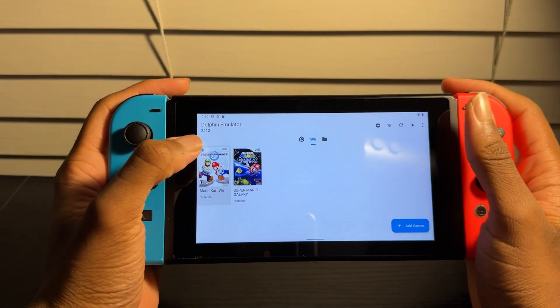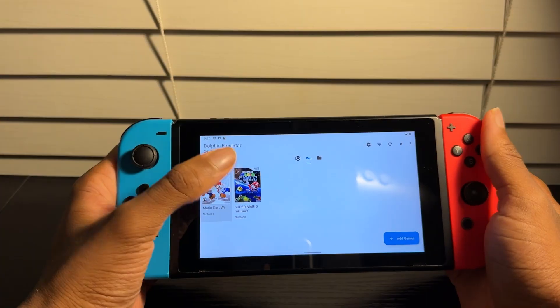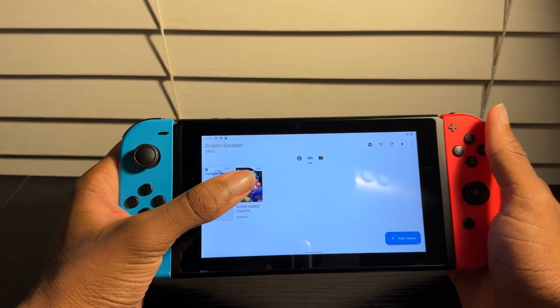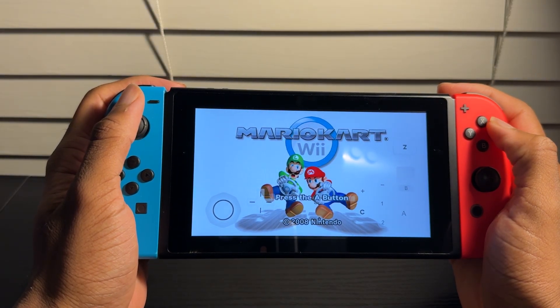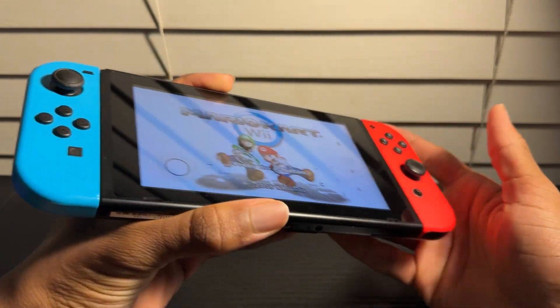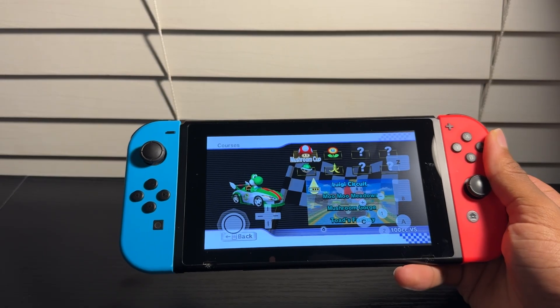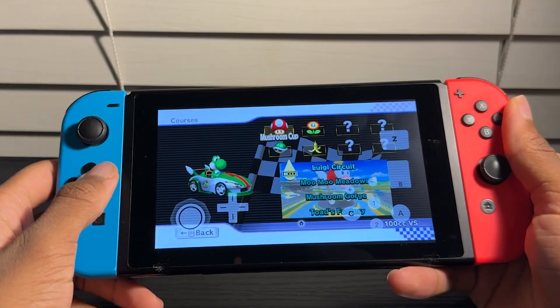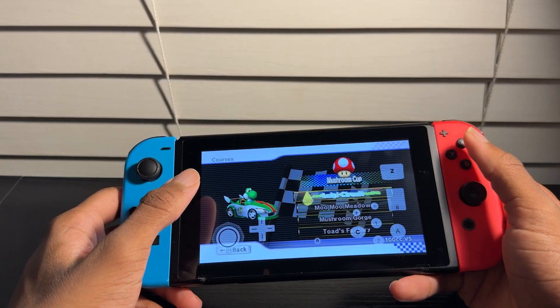So here we are inside Dolphin Emulator. I'm going to use Mario Kart Wii to test the performance, and then test out the motion controls in Super Mario Galaxy. It's loading. The audio is not sounding too good. I selected Yoshi, selected the Wild Wing. It's been a very bad experience so far, but let's just go with the Mushroom Cup and see how this goes.